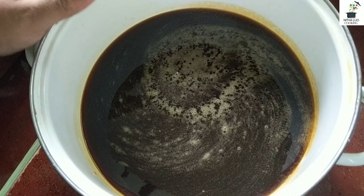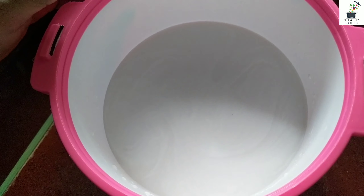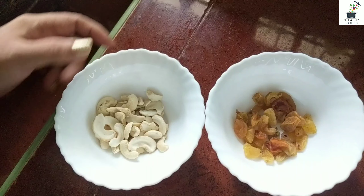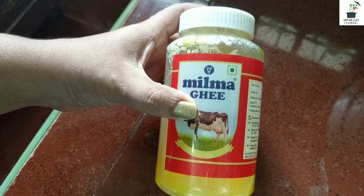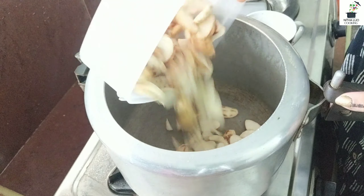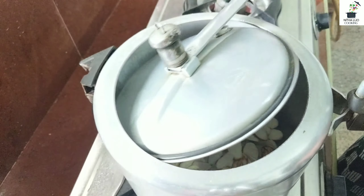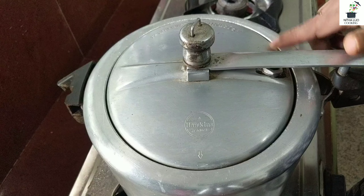I'll take them and use the best. I'll take 2 cups. I am going to put a pressure cooker in the oven. We will put a flame in the oven.